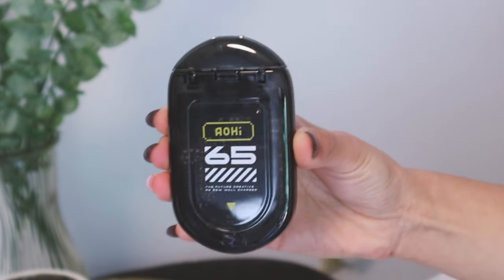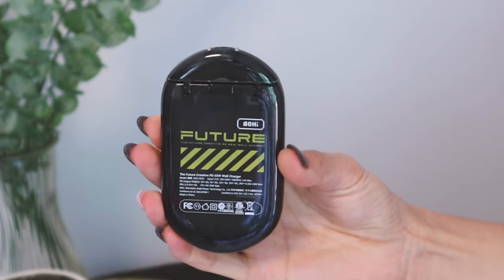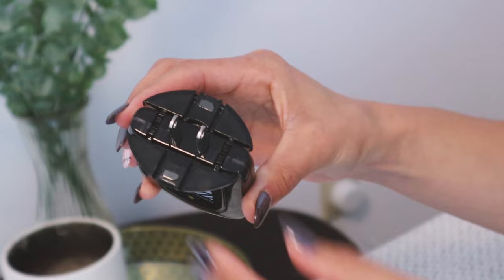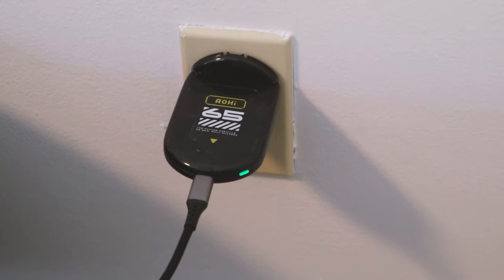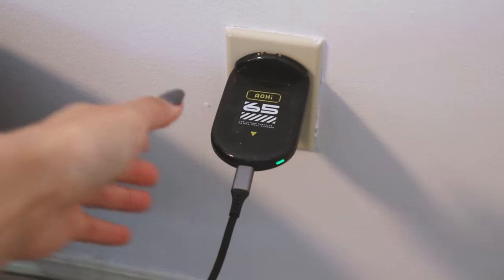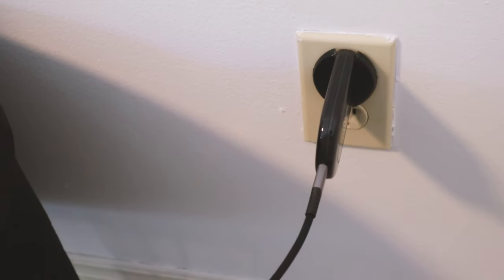This is not a Samsung tip per se, but if you're looking for a fast charger, I'd love to recommend AO High's 65-watt super sleek and fast charger. I genuinely love putting this in my pocket and small makeup bags on the go. I'd love to thank my friends over at AO High for gifting this to me. I absolutely love how fast it charges my device, how slim it is, and how easy it is to carry. Link in the bio if you're interested.